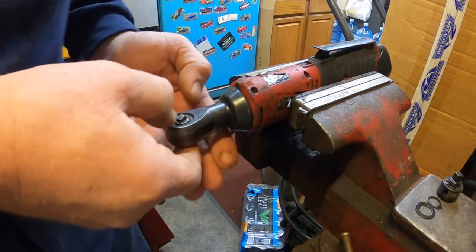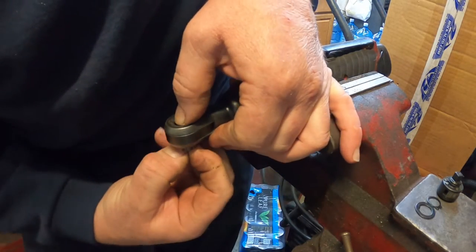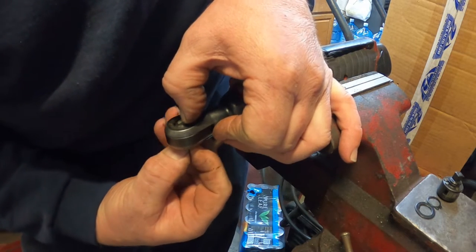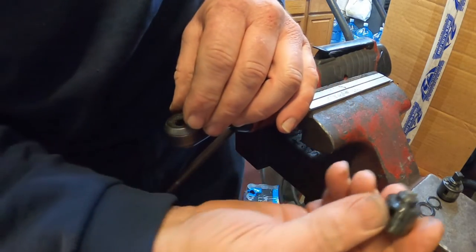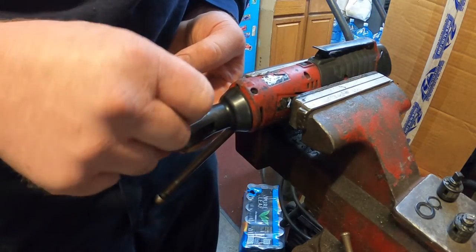Now you want to turn the anvil around — turn the tighten-and-loosen switch a little bit and it'll start coming out. There it comes, there it is. This does look like the proper one, so I'll go ahead and use the new washers. The washer comes out too.